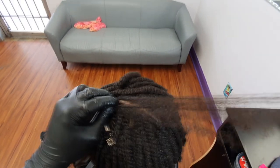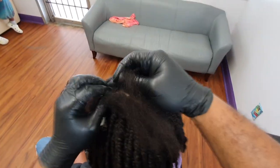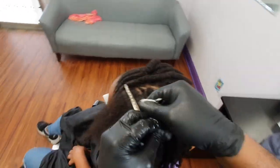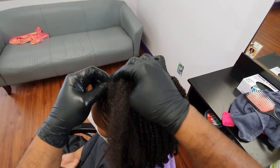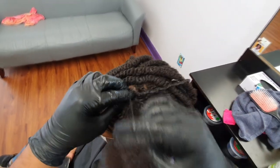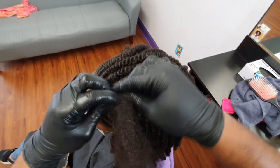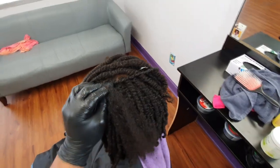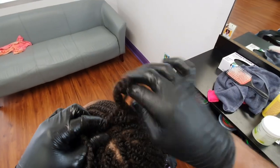Wetting the hair as you are flat twisting helps it to smooth out better. You see her ends will want to wrap around each other and tangle a little bit — the water just helps soften the hair and makes it easier. I believe we are on our last flat twist here. The style is pretty simple and repetitive. As I'm flat twisting I am smoothing the strands as I stitch each twist — that's really important. I'm also keeping my fingers and hands very close to the scalp as I am twisting.